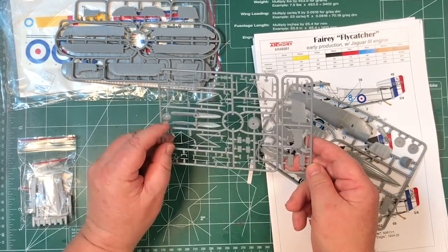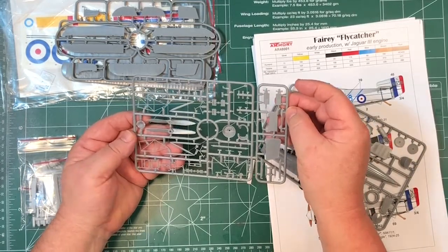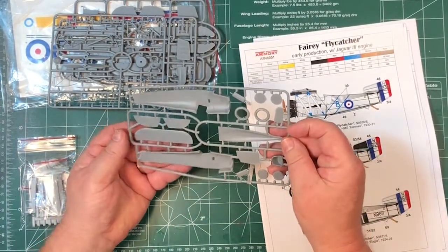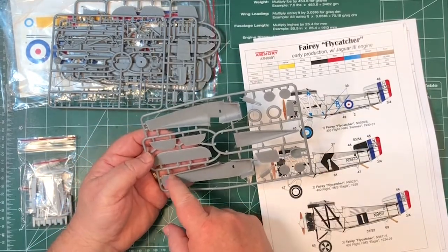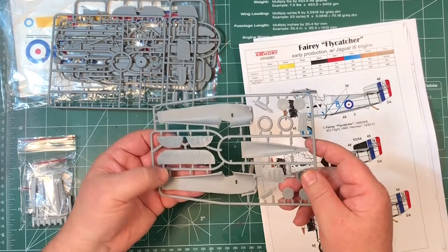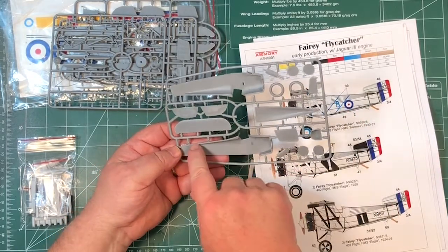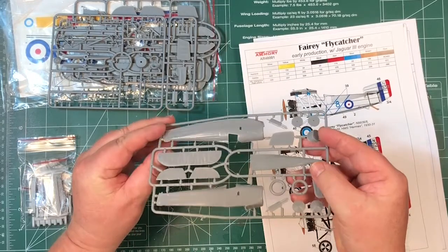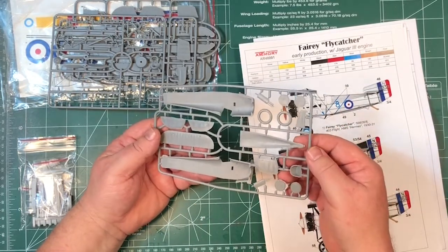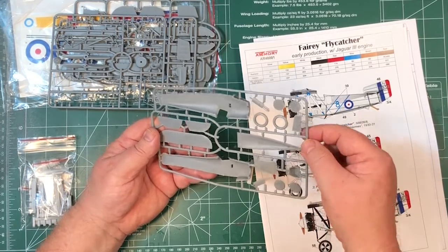Looks good though, some cleanup needed. A few fuselage halves. Trying to see if there are alignment pins - I don't think there are. There's a hole there, but it seems to match up with the hole on the other side, so it's not a pin, just two holes. It looks more like a hole for something to be attached, so there are no alignment pins - as you'd expect with short run kits. A bit of flash, but it all looks pretty good.